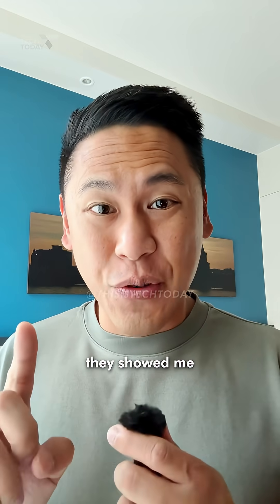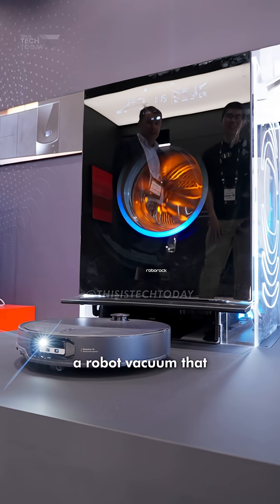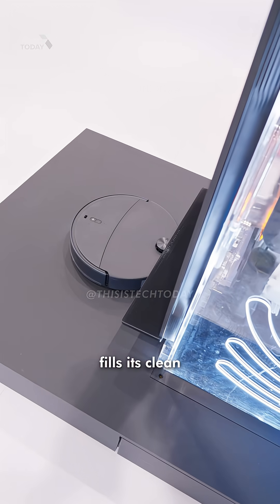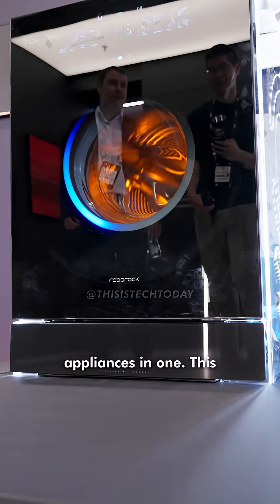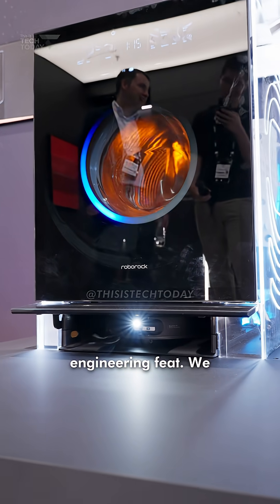But here's the craziest thing they showed me — it's a concept: a washer-dryer combo with a robot vacuum that docks inside of it. Why? Because it hooks directly into your plumbing. The robot automatically refills its clean water and drains its dirty water. It's like having three appliances in one. This is a really genius space-saving engineering feat. We need this in America.